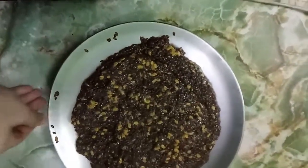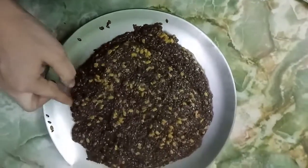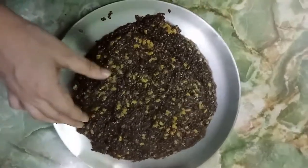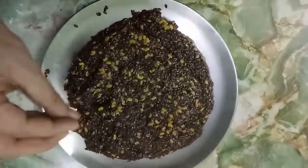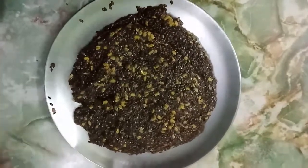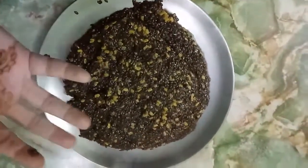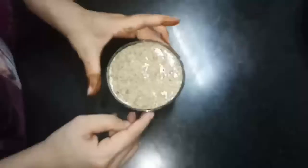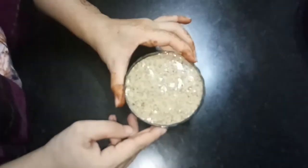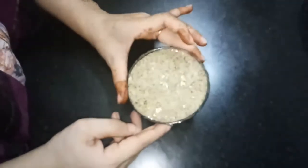Friends, I've already told you that I do not believe in wasting anything. This is my waste - flax seeds and fenugreek seeds which I had removed from the gel. All the flax seeds and fenugreek seeds we have saved. I'll put it into a grinder jar, I'll grind it in a mixy to make it a paste. I've grinded these flax seeds and fenugreek seeds, the leftover seeds, and it's made a paste.